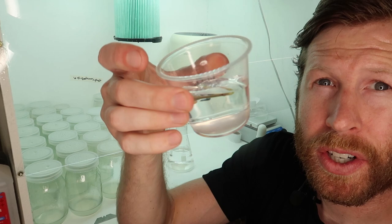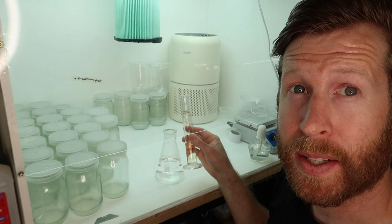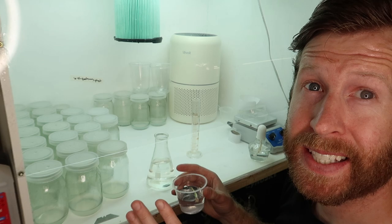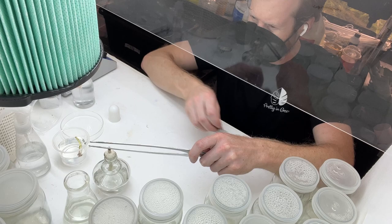I'm going to dunk it in distilled water just for a second to rinse off the hydrogen peroxide. Next up, what we're going to do in the laminar flow hood is create a 10% bleach solution with distilled water — so this is 200 ml of distilled water here and then I have 20 ml of bleach, just typical household bleach from Home Depot. This is roughly a 10% bleach solution. Now we're going to move into the sterile laminar flow hood and I'll mount the camera.